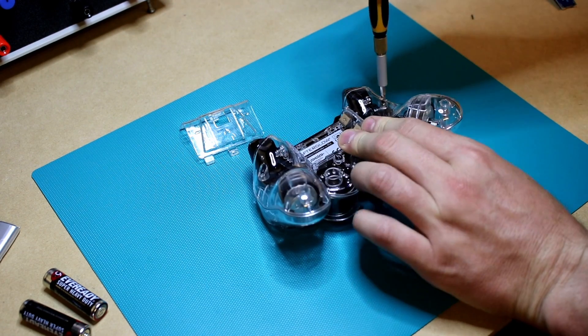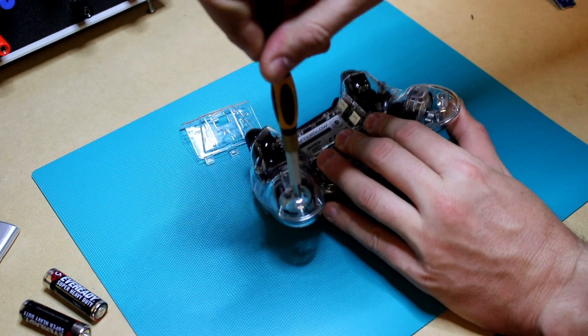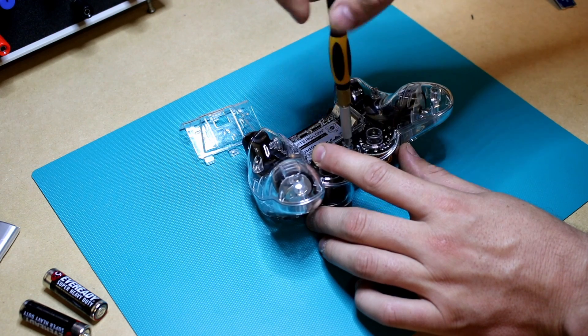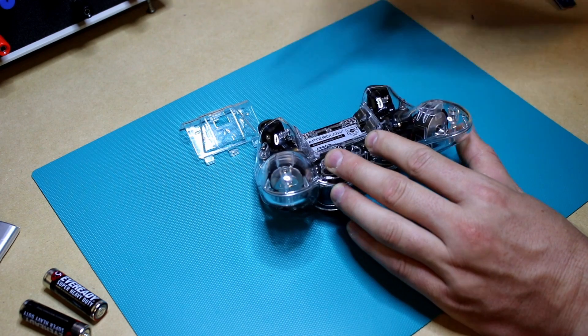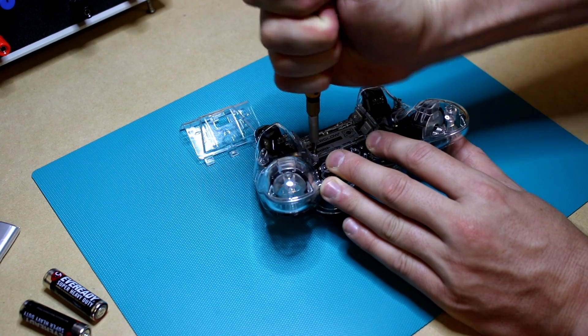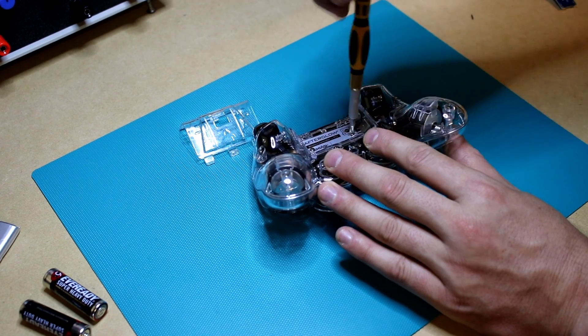Alright, let's get this thing open. You've got to use a Phillips head screwdriver to take out the screws in these locations. The last two screws are behind the label — I just punched through with the screwdriver to take them out. You could try to take off the label if you wanted, but the controller is only $30 or something, so it's not a big deal.